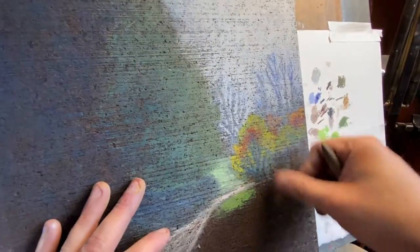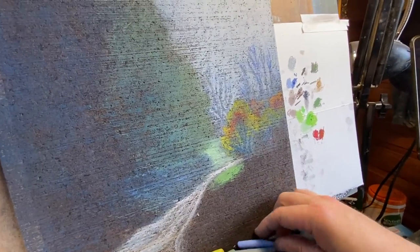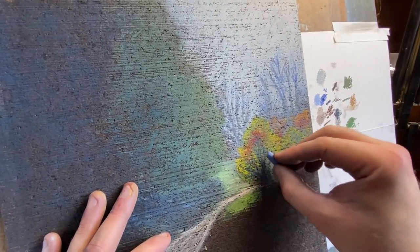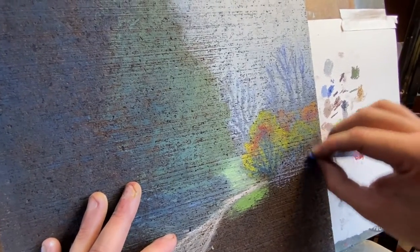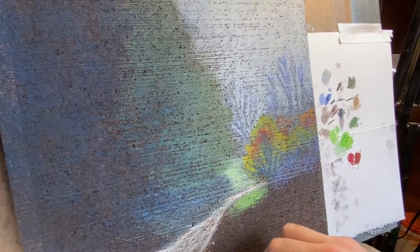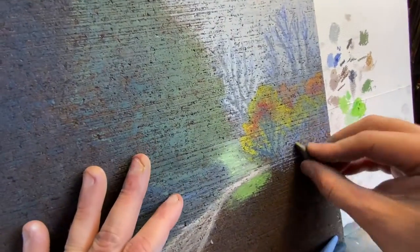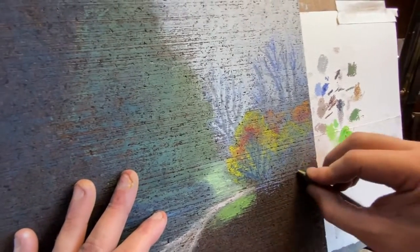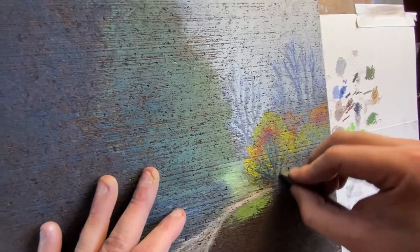Let's bring some of that blue down. Remember, this ultramarine blue and the fall colors really go hand in hand — they complement each other. Then add a little bit of gray to tone that blue down so it's not so blue. Mix it in and get a nice faded value out of that.